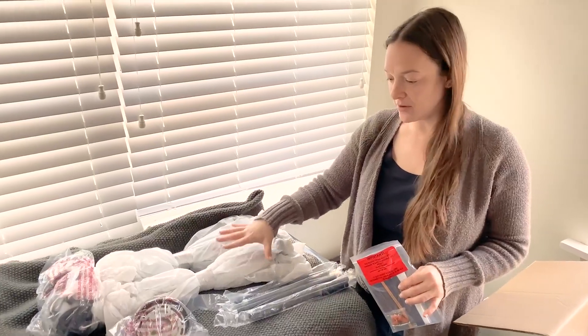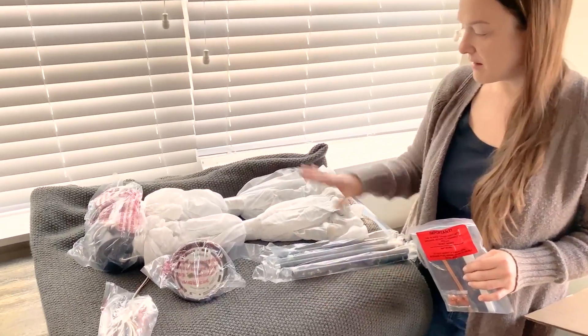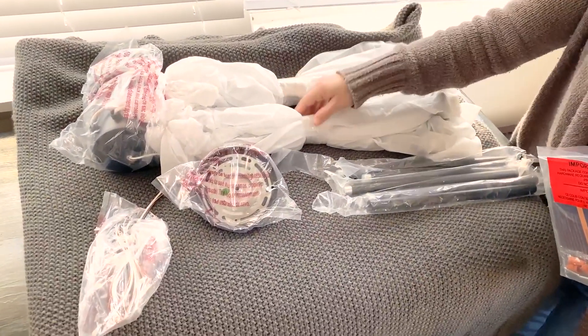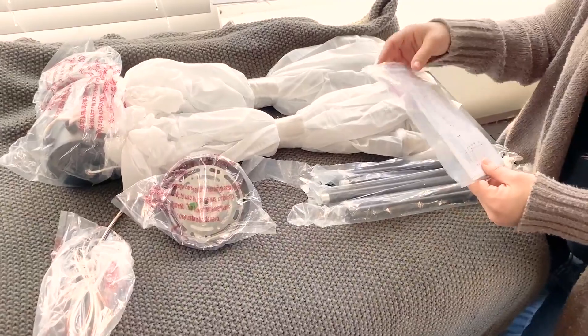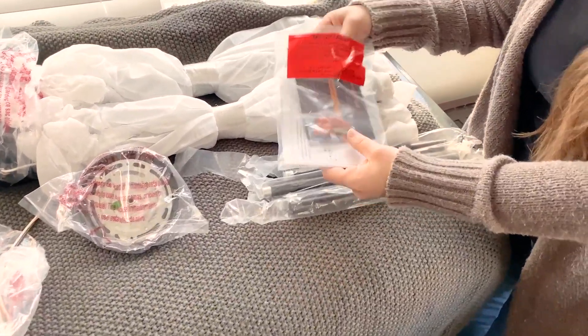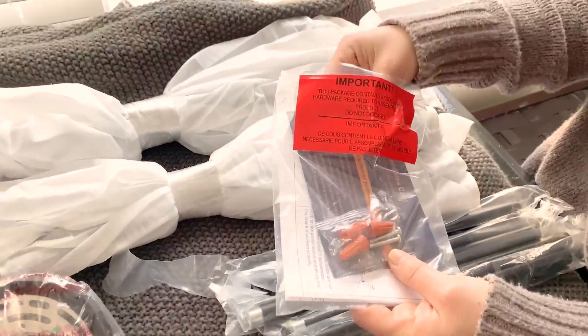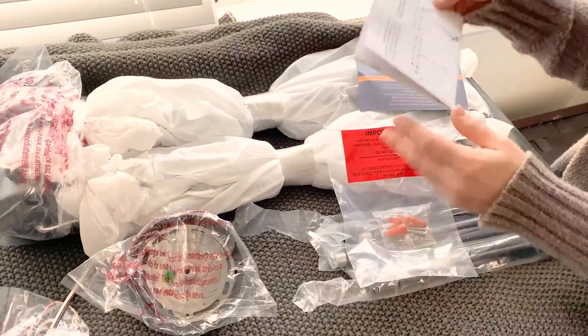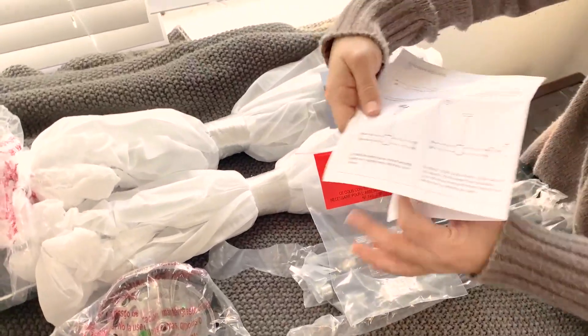I've laid out all the metal pieces on a blanket on a tabletop here. You're going to want to carefully take scissors and unwrap these. The instructions and hardware also come in here — these are the electrical nuts and screws, and there's a little thank you note from the company, and then the instructions.